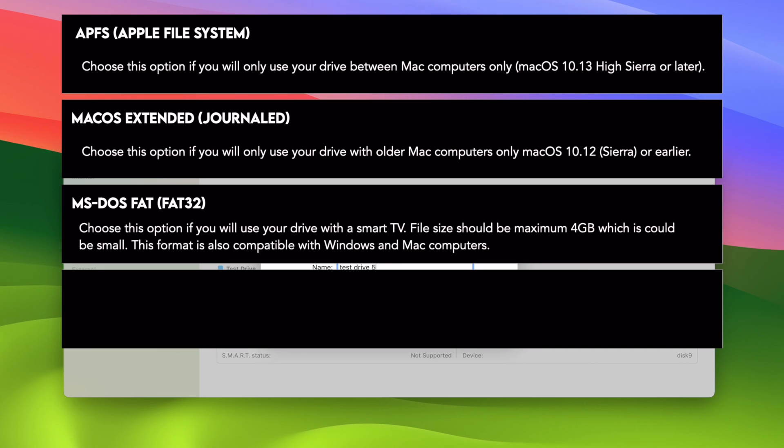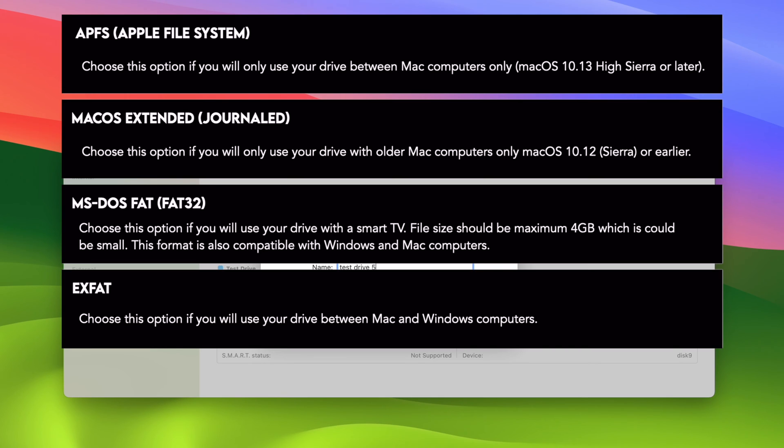The fourth option is ExFAT. This is the option to select if you intend to use this drive with both Mac computers and Windows computers. It does not have the 4GB limitation of the MS-DOS format — with ExFAT you'll be able to transfer and store much larger files. Most people will choose ExFAT, especially if you're using this drive for school or work where you may encounter colleagues using Windows computers and want to connect your drive to their computer. By choosing ExFAT you're sure it will be compatible with both PCs and Macs.